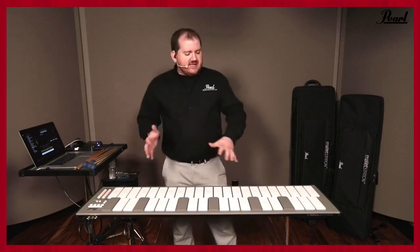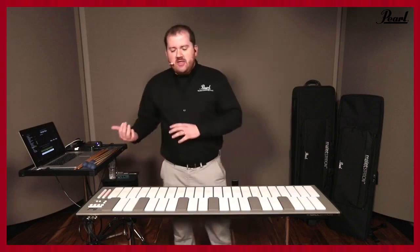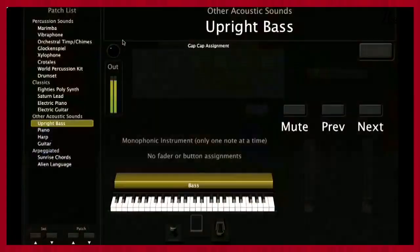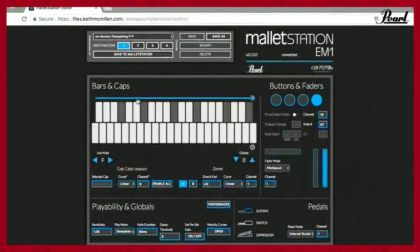I mentioned earlier that you can assign notes to the gap caps — we do that through our software editor, which we're actually showing for the first time. This is an online browser editor version — it uses WebMIDI, so you use it through Google Chrome or Opera, any WebMIDI-enabled browser. What this allows you to do is very graphically edit your instrument.